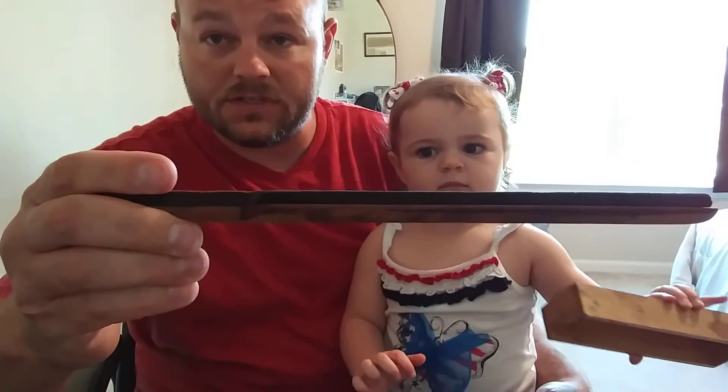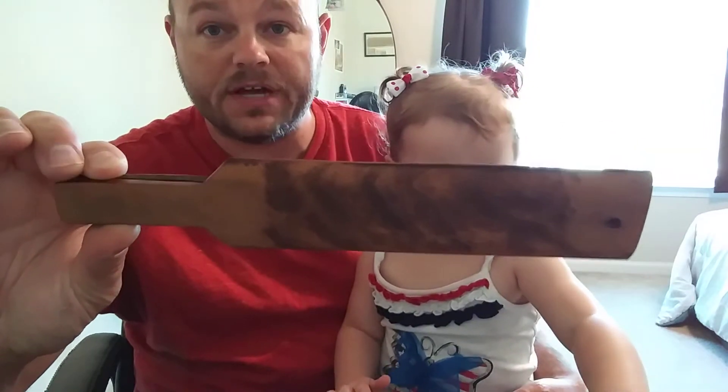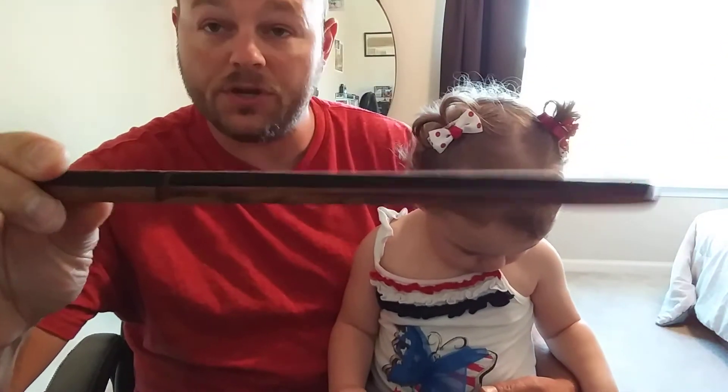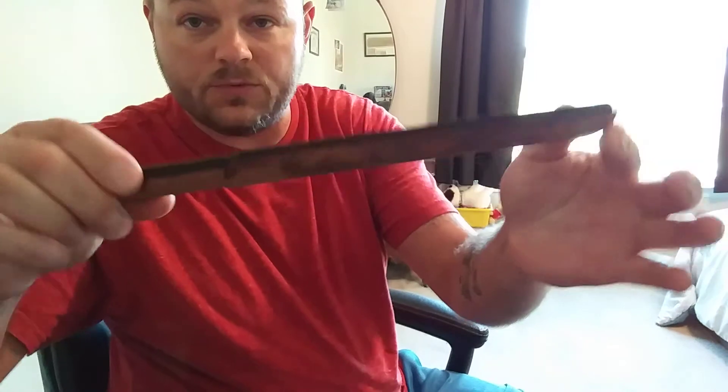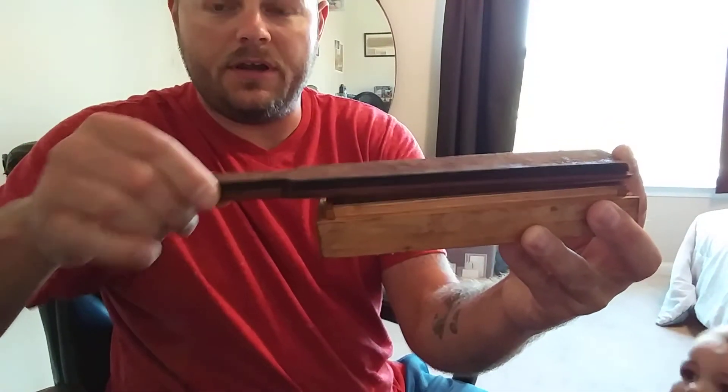I've also got this strop that was made — I did not make it — but it's a really, really nice strop. It was made on an old turkey paddle, a turkey call paddle. I thought that was really neat. It's one of those that you squeak on the box. I know you guys have seen them.